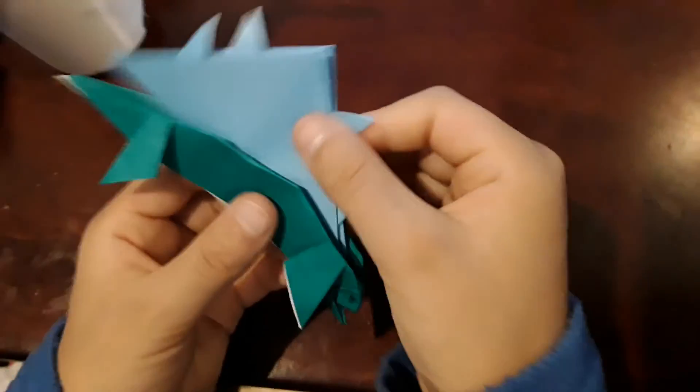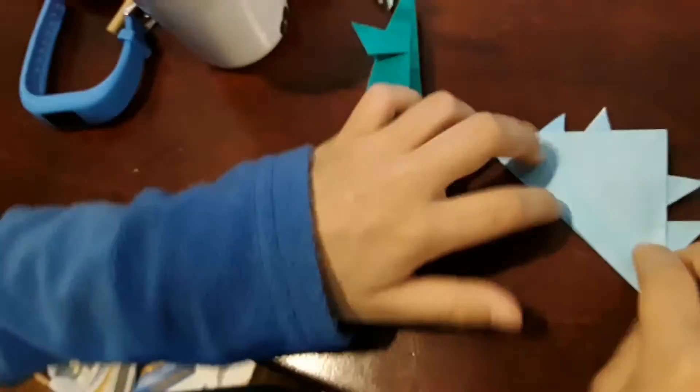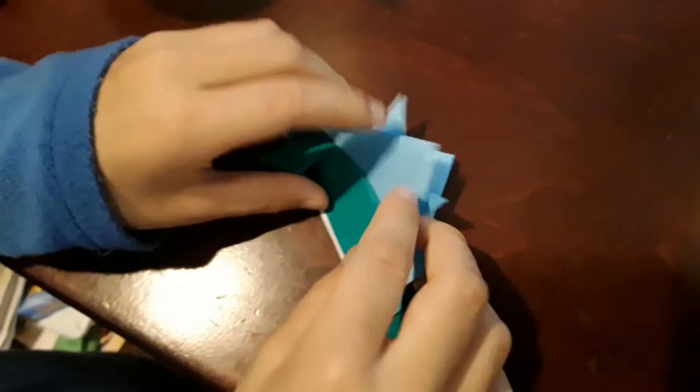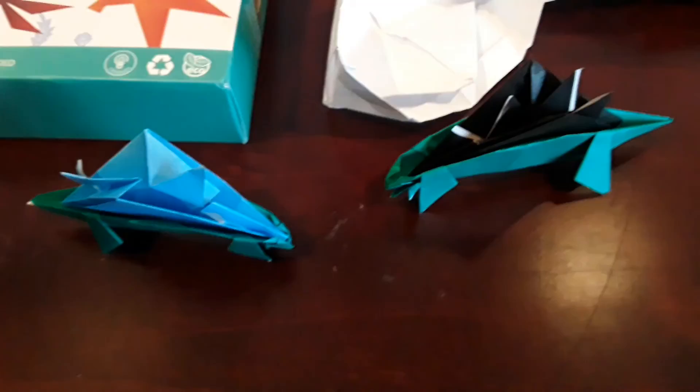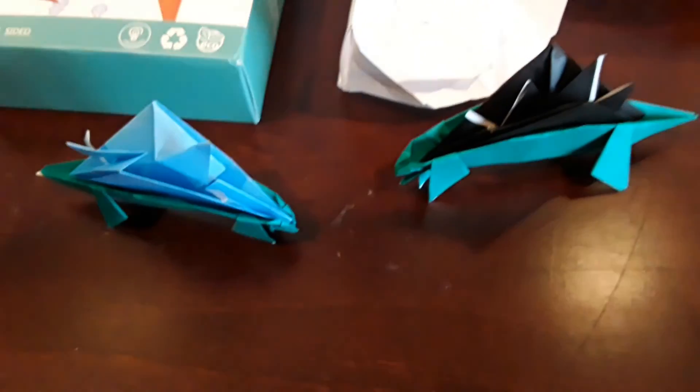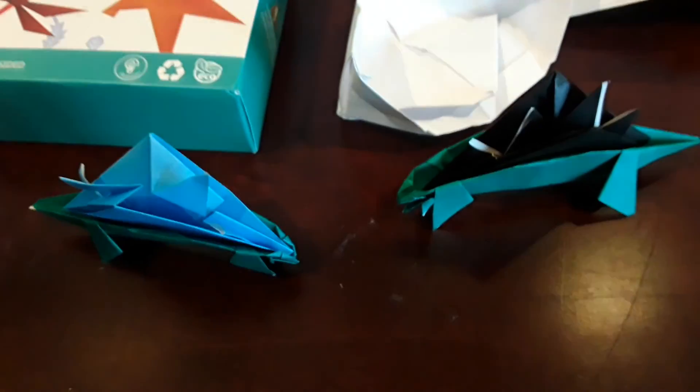If it doesn't stay in and you want it to, you can just take some glue and put it along this edge right here and stick it in. It might come out, so you might want to hold it down with something. And you're done! Don't forget to like, share, and subscribe, turn on notifications for every one of our latest videos, and we'll see you all next time.